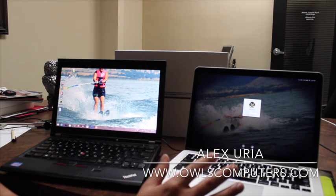Overall, very good computers. Thank you.